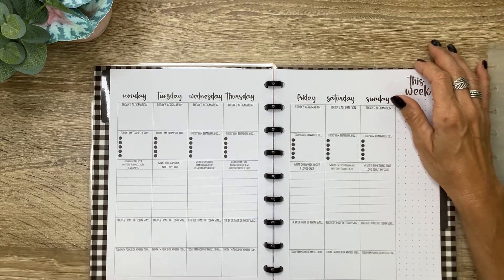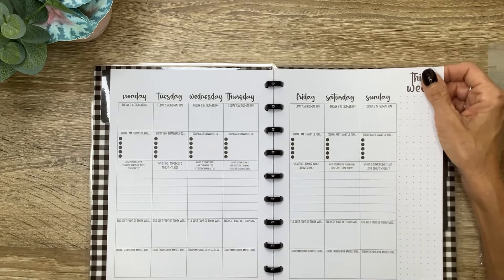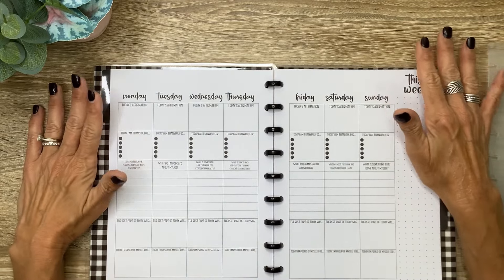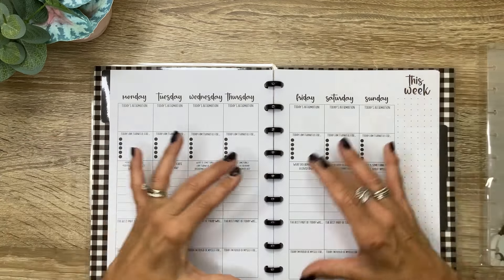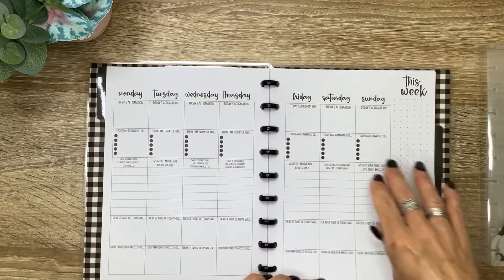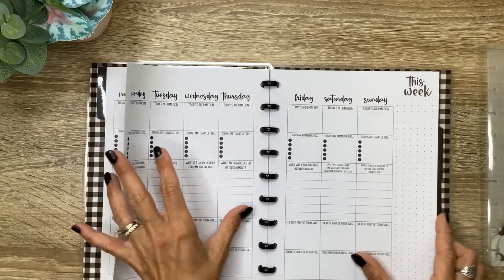So this would be something in addition to your regular planner where you plan out your day and your week. This is more about journaling and self-care and wellness — really focusing on gratitude and how to make your life more rewarding. That's Monday through Sunday, and you can date them with the stickers I'm going to show you in the planner.